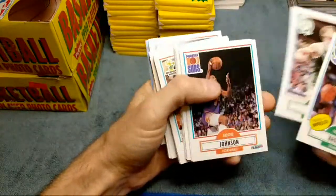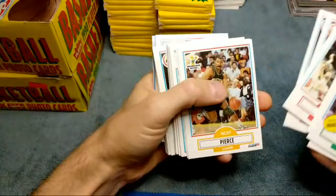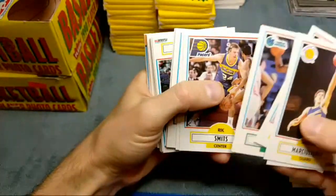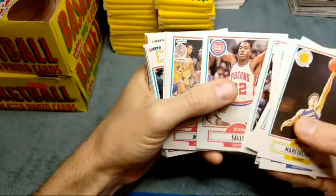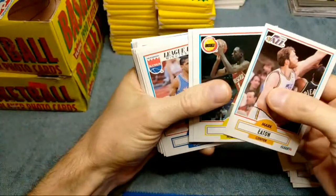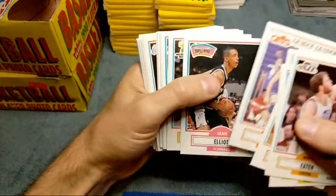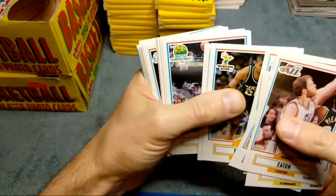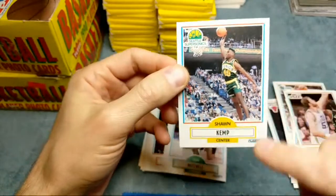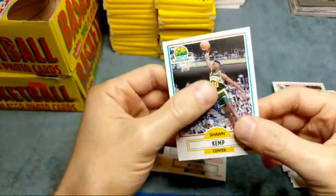We got Moses Malone, Reggie Miller - that's a nice one. AC Green. Usually get quite a few Jordans out of here - pretty sure it's over 200 bucks still for the 10, and the all-star cards are pretty cool in here as well. I think that one's similar - a 10 is hard to get because it's usually off-centered. There's 12 all-star cards in the set so you got a good shot at hitting the Jordan. Glenn Rice rookie - not worth a whole lot. Steve Kerr, Sean Elliott - I think that's his rookie as well.